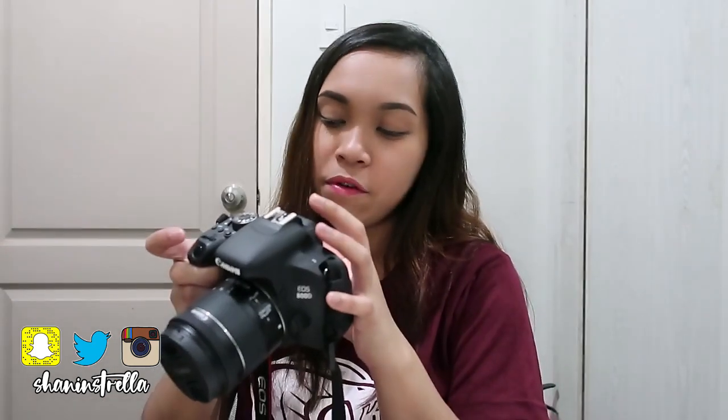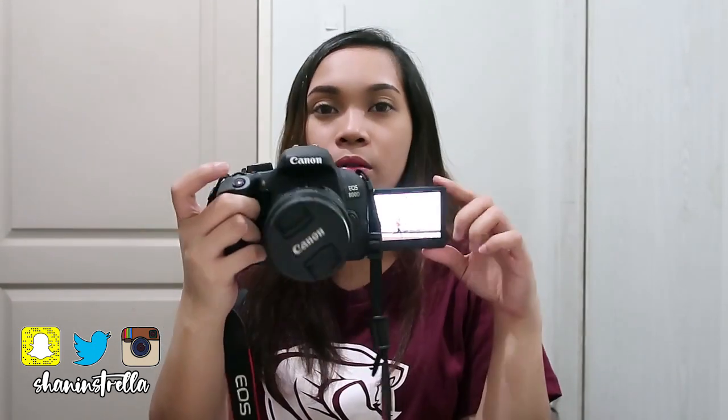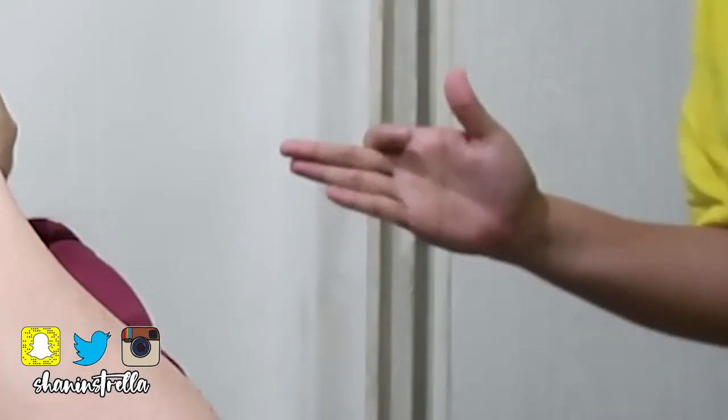I honestly don't know how to make an unboxing video and review. That's basically all the contents of this camera. So that's it, guys — that's my unboxing video. I don't really know how to unbox. Take care for watching this video. Don't forget to subscribe down below and click the notification bell button so you'll be notified whenever I post new videos. See you on my next one. Bye-bye!